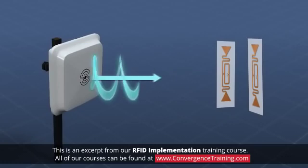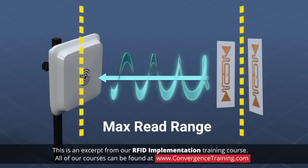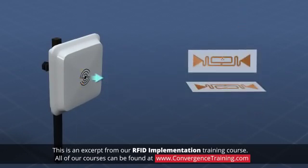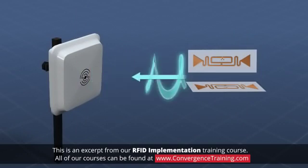Reader antenna orientation has an effect on the read range. Read range is maximized when the reader antenna and the tag antenna are parallel to one another. As the orientation changes from parallel to perpendicular, the strength of the signal returned from the tag is greatly reduced.